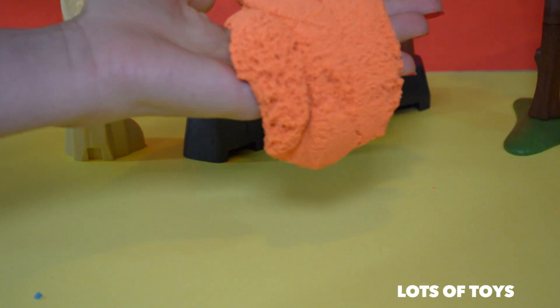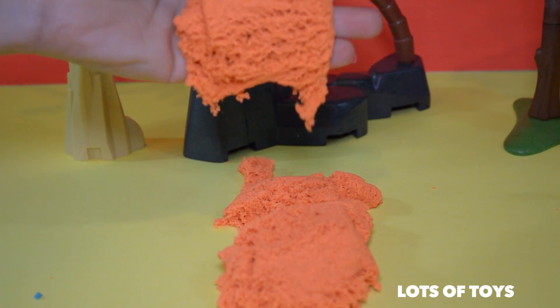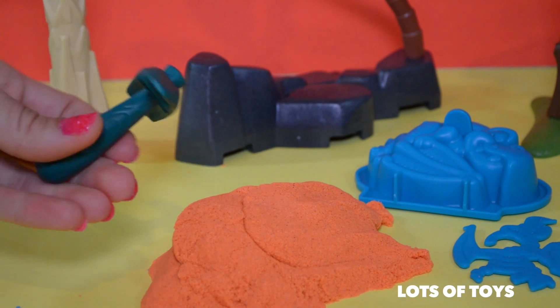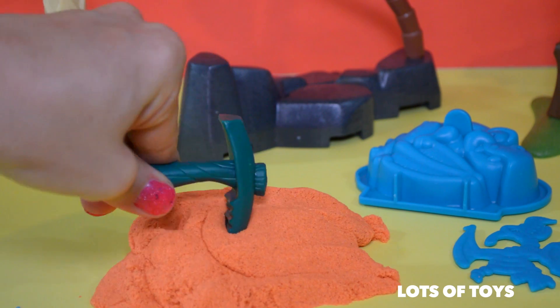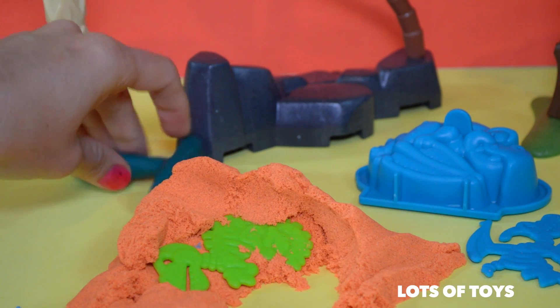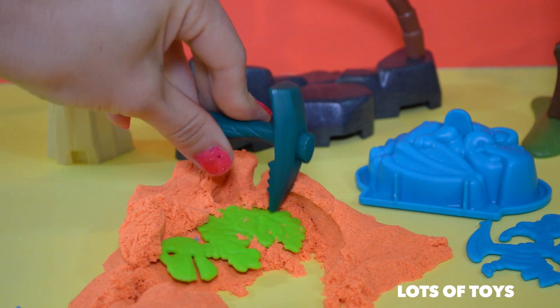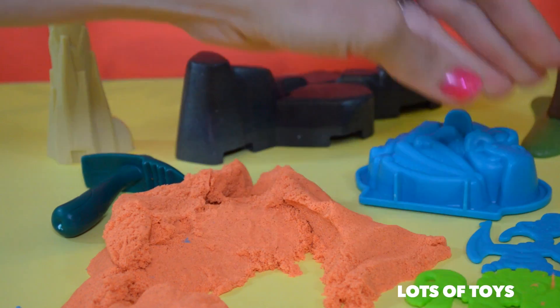Once you let it sit, it just oozes — it has a flow to it. Let's see if we can find the fossil I've hidden in here. We're going to use the pickaxe for that. That's really fun. Digging through — you can even use your fingers, but it's definitely more fun to use the pickaxe. And here it is — we found our fossil!